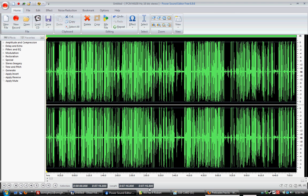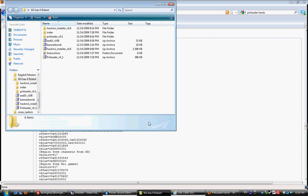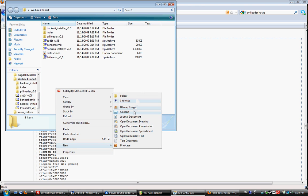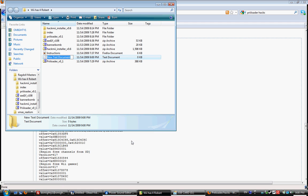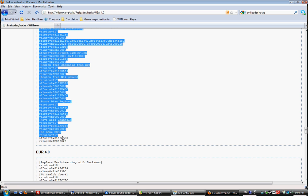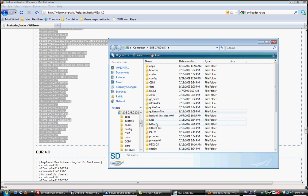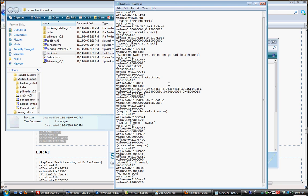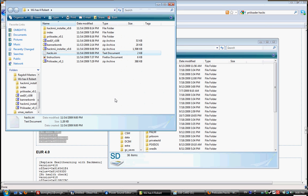You're going to go to wherever you want to put it, create a new text document, name it hacks.ini. You're going to copy all of this, paste it in there, save it. Now back over to the Wii.